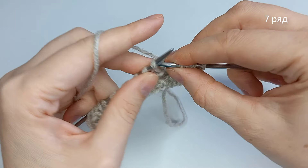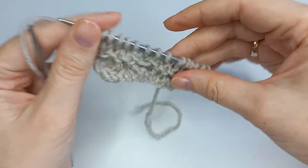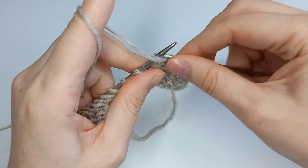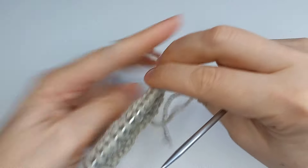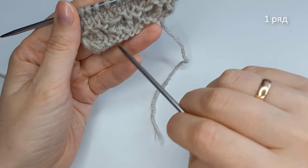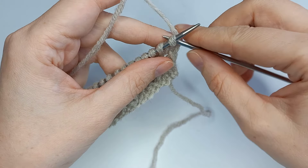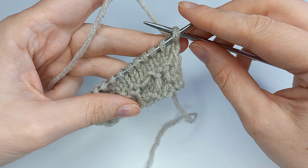Снова 2-й, 3-й и 4-й ряды — они повторяются. 6-й ряд — все петли изнаночными. 7-й ряд — все петли лицевые. 8-й ряд — все петли изнаночные. Готово. И сейчас мы вяжем снова первый ряд, но уже по-другому — этот первый ряд мы вяжем только один единственный раз в начале самого вязания.